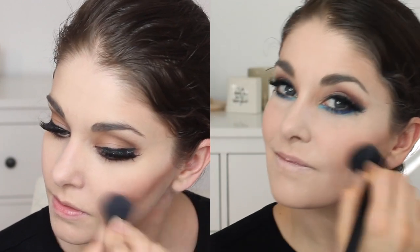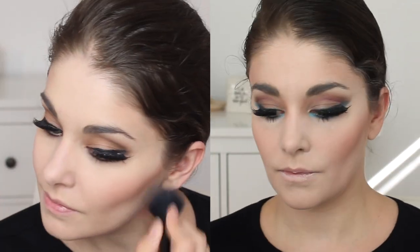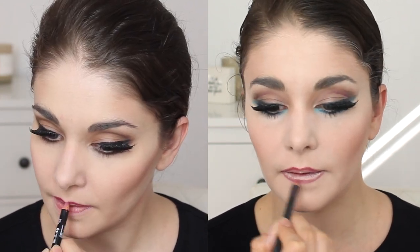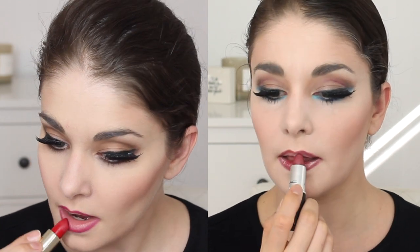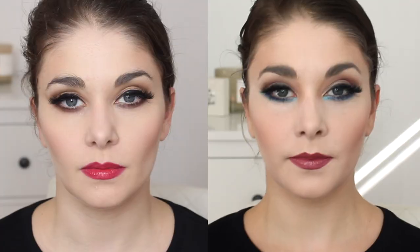For both looks we're gonna blend the contour out with a little pink blush — this helps get rid of that harsh line but also gives you a little color. Stay away from your nose so you're not red-faced. For the advanced look I'm also adding a shimmery highlight on the cheekbone, totally optional but fun. Finally for the lips I'm using a wine-colored liner on both, then a classic red for the basic look and a burgundy berry color for the advanced.